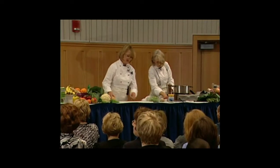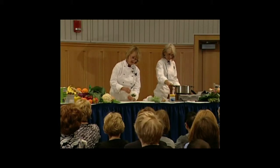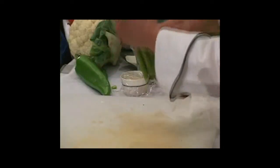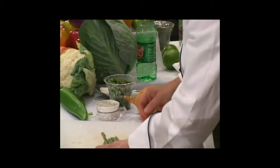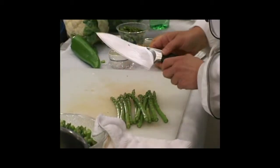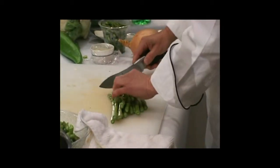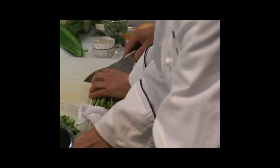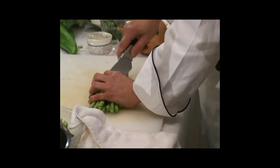Asparagus are in season right now. They're actually a member of the lily family and they come shooting up through the ground this time of year — it's one of the joyous things of spring. Asparagus are one of the highest vegetables in folate. We want to cut the tips off the asparagus on a diagonal so they all look like little tips, which gives it a better look.